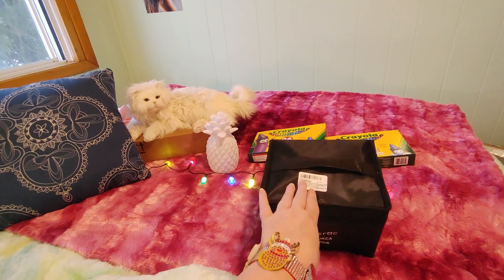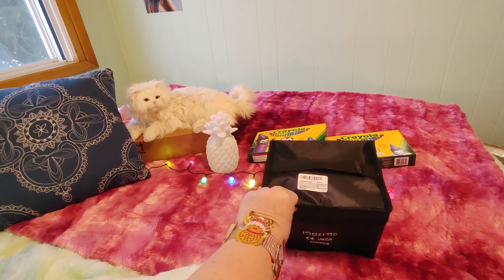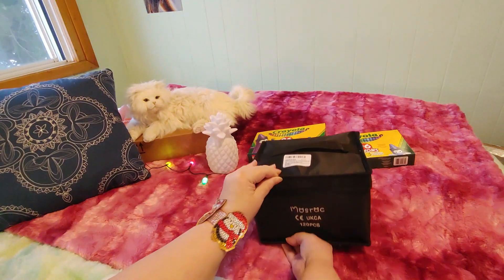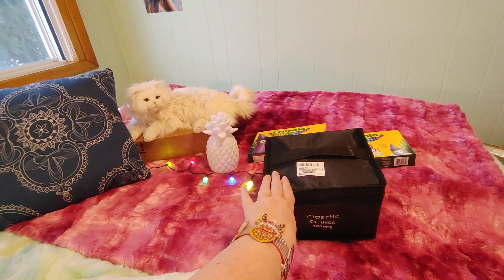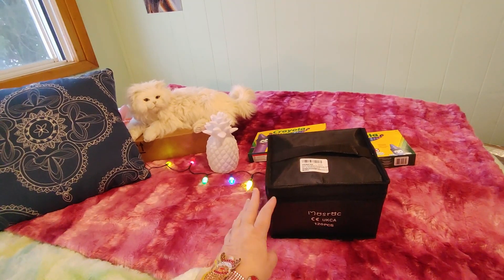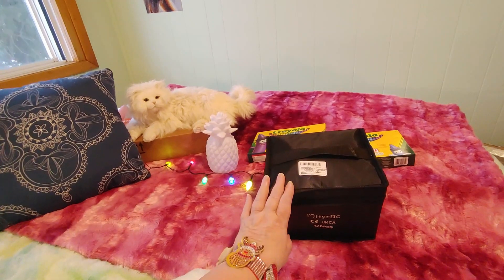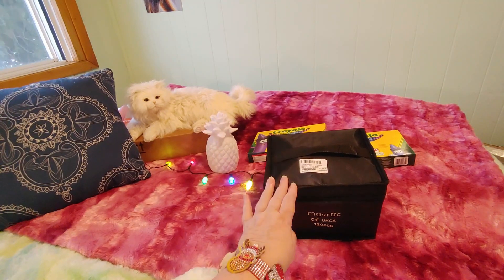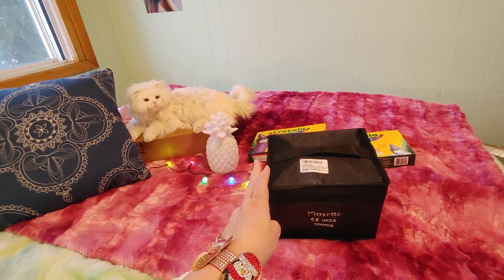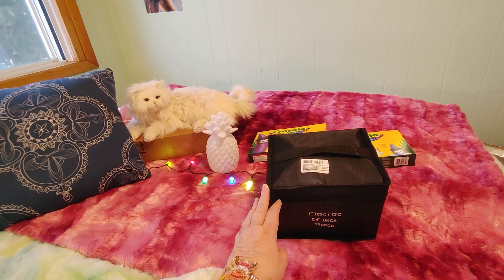I'm stronger at pulling than I am at pushing — if I can pull something toward me I'm stronger than if I have to push it away, which is weird. Alright, so we have this and it's been very nicely packaged. We've got a few things in here. I'm going to put one aside for now, and then I'm going to throw the box on the floor with all the other empty boxes.